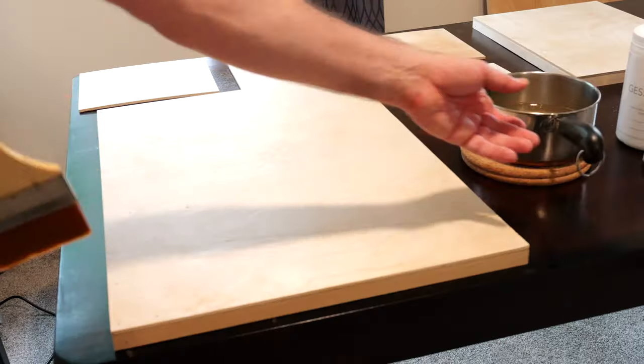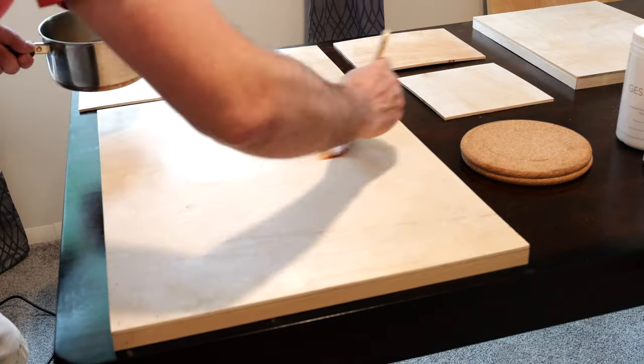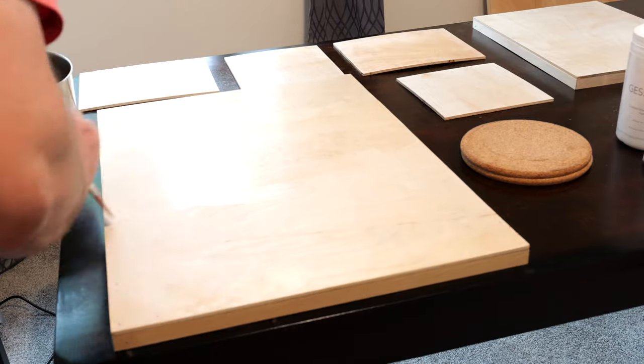When applying the second coat of glue, be sure you go in the opposite direction to the first coat. In other words, vertical marks over horizontal marks and vice versa.